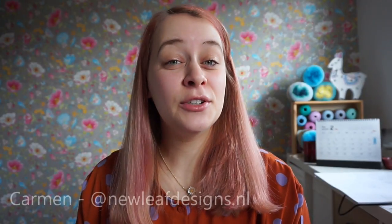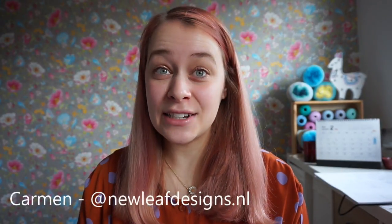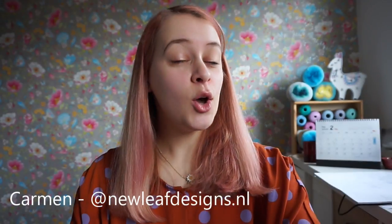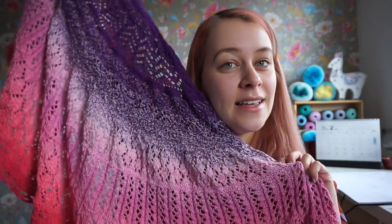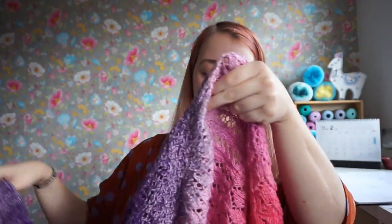Hi everyone and welcome to the tutorial video for lace section 7 of the Cozy Moments lace shawl. My name is Garvin and I'm from New Leaf Designs and I'm the designer behind this lace shawl.